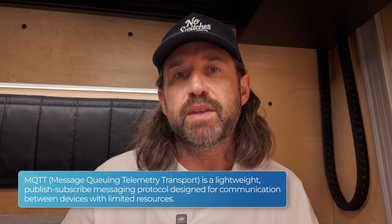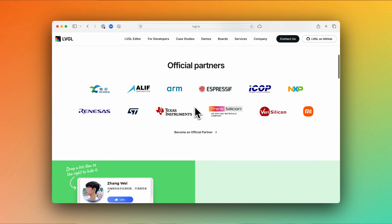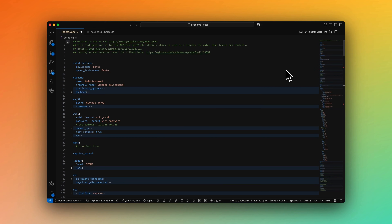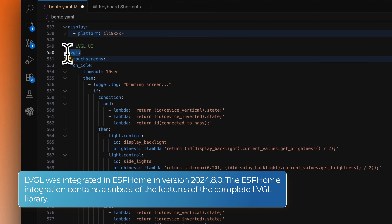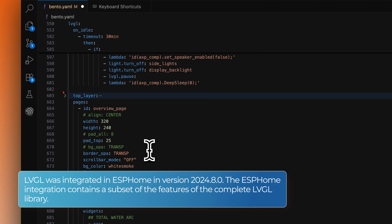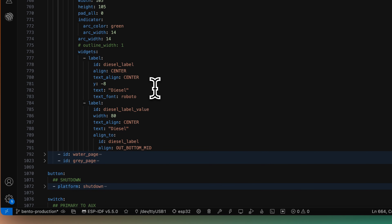The device is being programmed with ESPHome, and I'm integrating it into our Home Assistant server using the native API. But you don't have to use Home Assistant — you could use the ESPHome MQTT integration to communicate with any home automation platform or server. For the display, I'm using the LVGL graphics library, which makes creating gauges, switches, and other UI elements really straightforward. There's a little bit of a learning curve and I'm still getting the hang of it, but it's way easier to use than the native graphics library built into ESPHome. I'll link to the ESPHome LVGL documentation below, and I'm also providing a link to my full ESPHome configuration in the description.